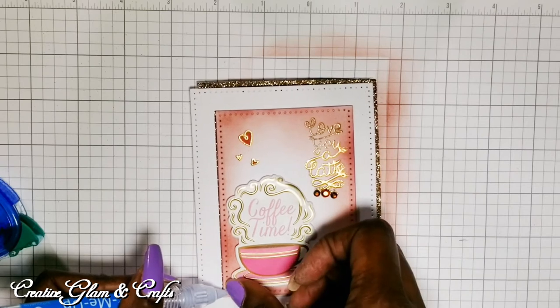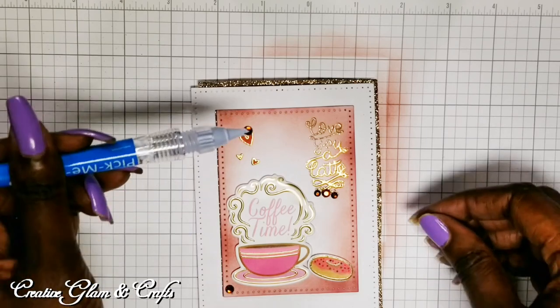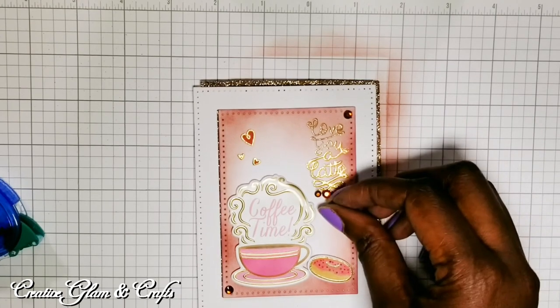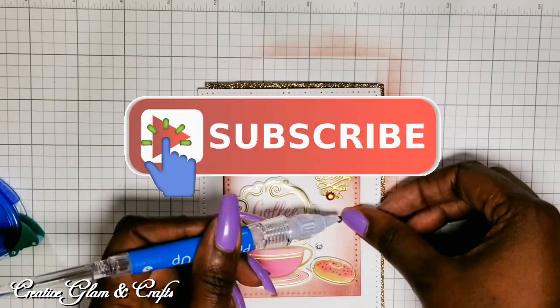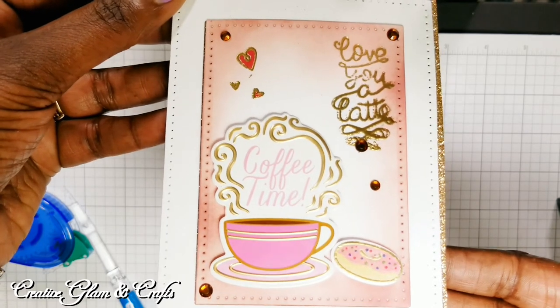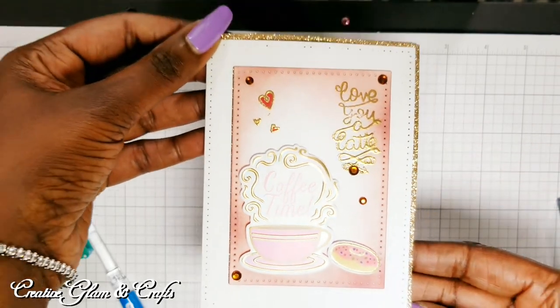Thank you all so very much for tuning in today. I hope you enjoyed my Love You a Latte greeting card featuring Lawn Fawn stamps and Recollections die cuts. For all my returning subscribers, thank you so much — I appreciate your support. And for all my new subscribers, thank you for subscribing. Welcome to the Creative Glam Crafts team. Don't forget to hit that subscribe button below along with the notification bell — hit it twice so you don't miss out on any of my future videos. You have a blessed day and I'll see you right back here next time on Creative Glam Crafts.